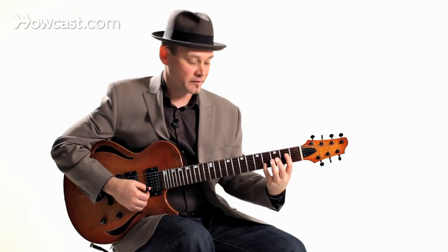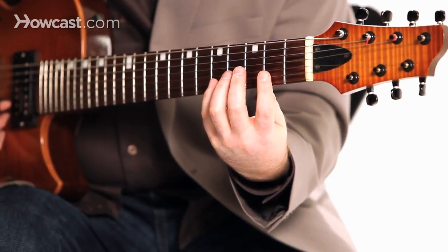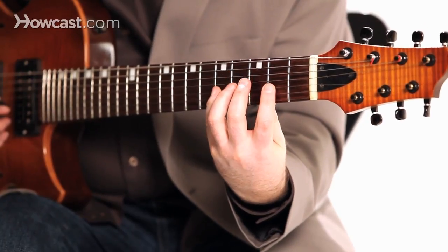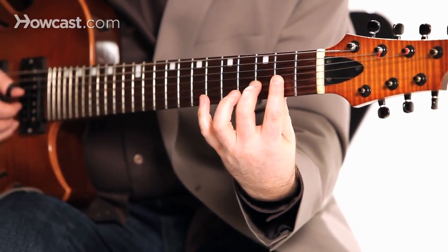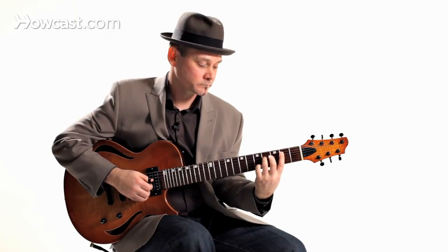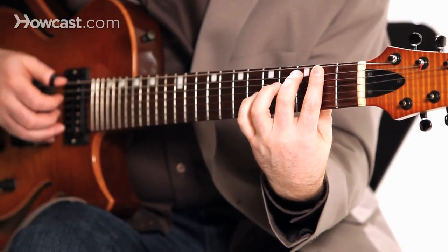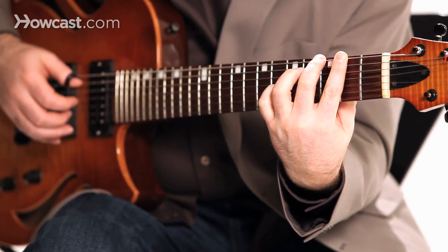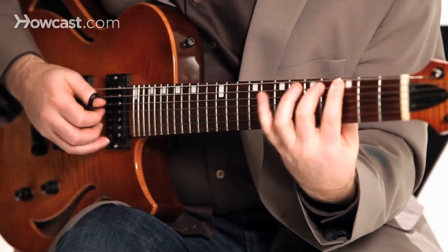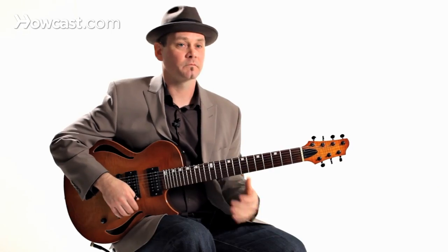Now you slide up one fret, you pluck the first note, and you do the opposite — you pull off. This is where it can get challenging. Just work your way through all the strings, and you can keep that exercise going. Once you build it up to speed, very impressive.